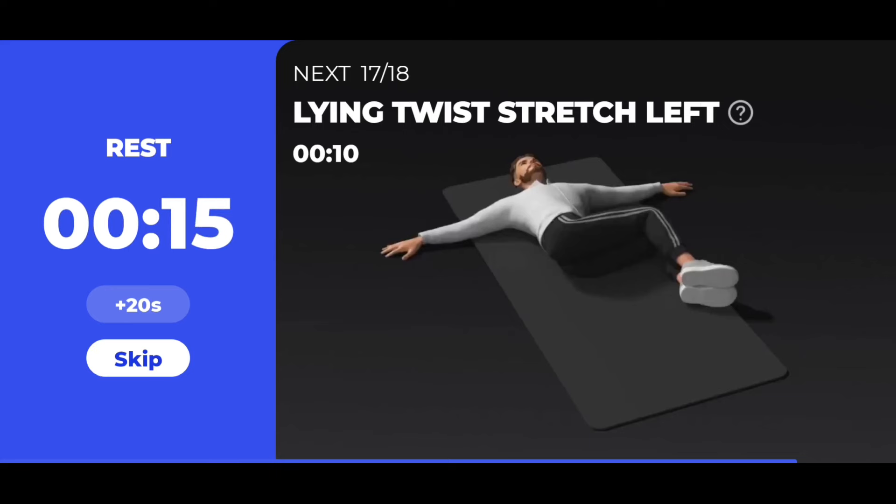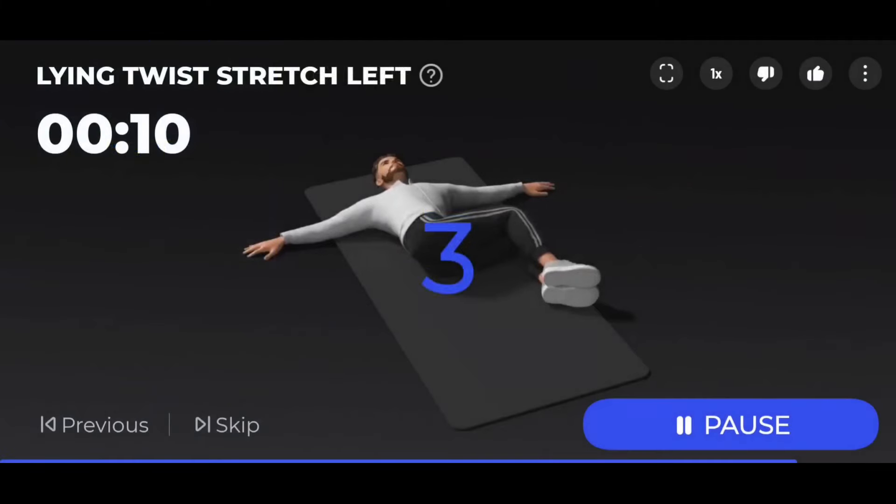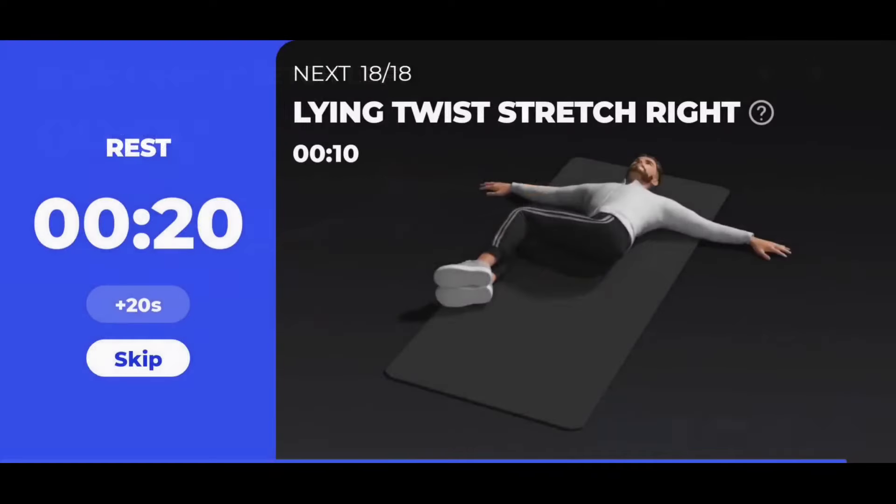The next 10 seconds: lying twist stretch left. 3, 2, 1 — start. 10 seconds lying twist stretch left. 3, 2, 1 — take a rest.